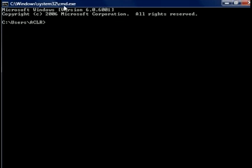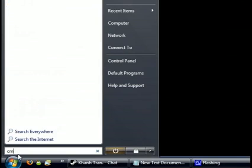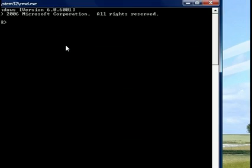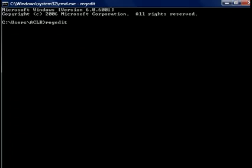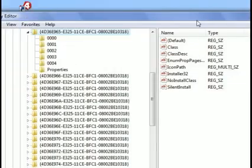Go to command prompt — just type CMD, click enter, open up command prompt. Then type R-E-G-E-D-I-T, regedit, which means you're going to edit some registry files. Click that and it's going to open up the registry editor.